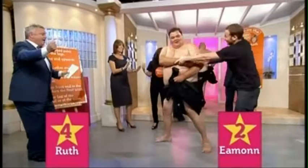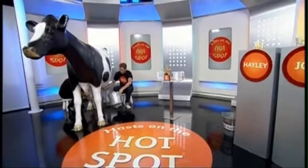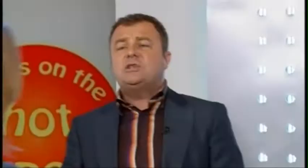Joe and Hayley, take your positions please for the next challenge. Now they're going to be getting some help from Daisy the cow. You might remember challenge three was cow pat tossing. This time it is milky milky.